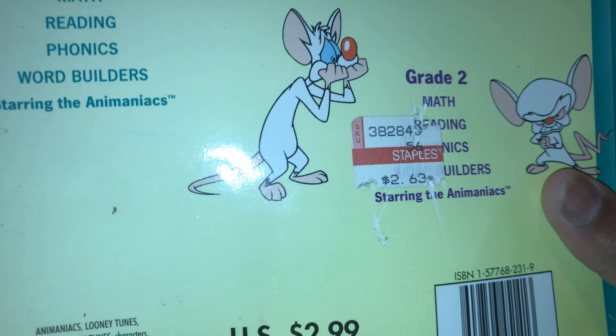The reason why the pages aren't stuck in the book is because I scan all of my workbooks. I make them into PDFs for future children, so that's why. What this workbook covers, like I said, is word building — vocabulary, reading, and writing.